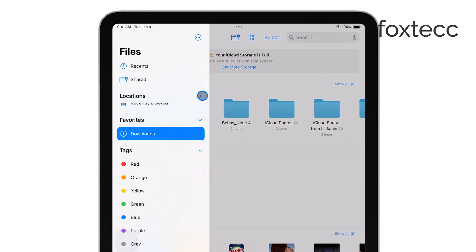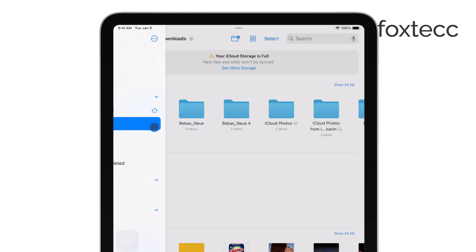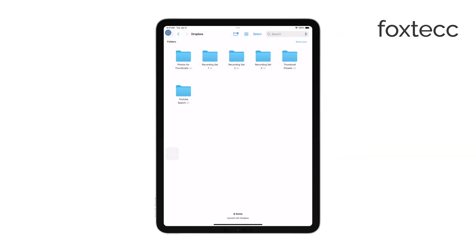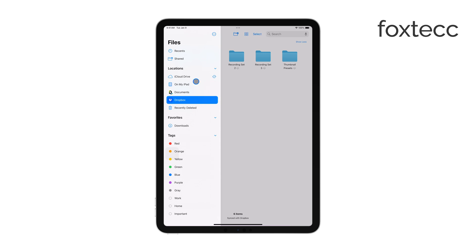From here, you can view the photos directly on the SD card, or if you prefer, you can copy them to your iPad for easier access and editing. This method is straightforward and doesn't require any additional software.